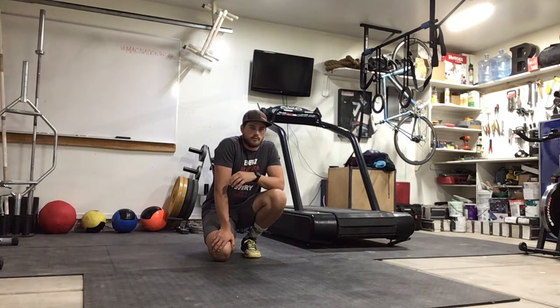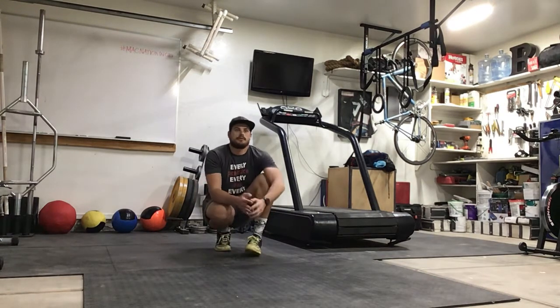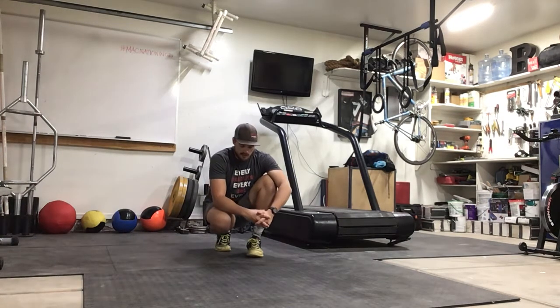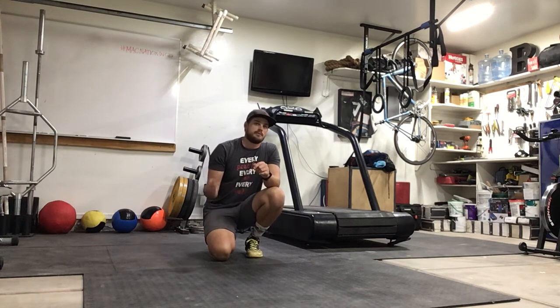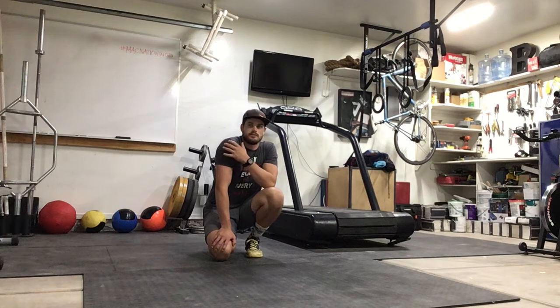Starting out, we'll go through the shoulder strengthening series number three. This is one you can do if you have no equipment — very similar to the other ones we did with hand weights and bands, just another option to strengthen the shoulders and keep them healthy, whether you're coming back from a shoulder injury or trying to prevent one.